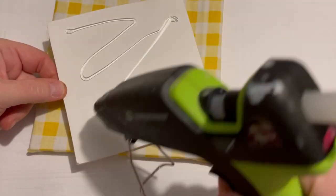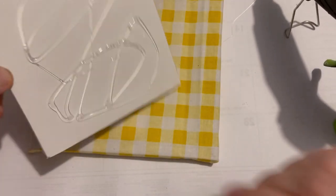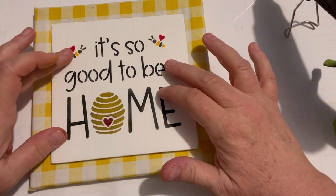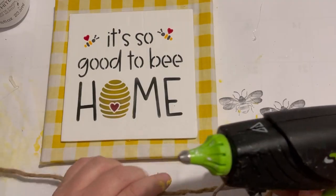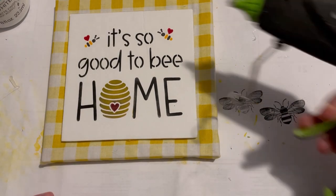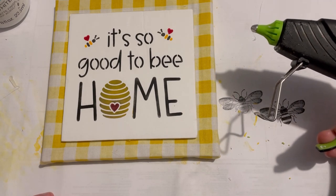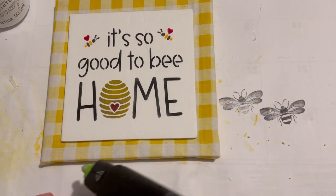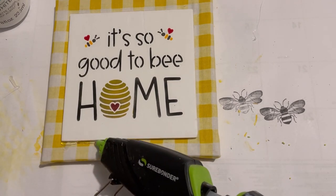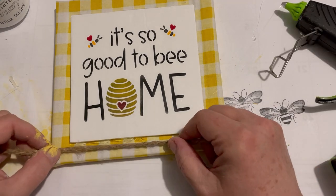I debated whether to put this down with a little E6000 — it wouldn't be a bad plan — but it's stuck on there just fine. It needed something, so I decided to put a little jute string twine on there and I'm going to just bring it down and make a little bow with it.